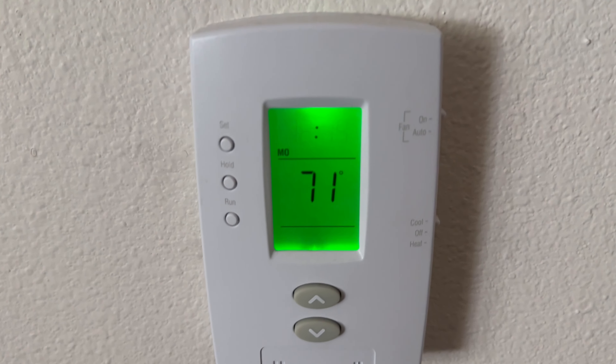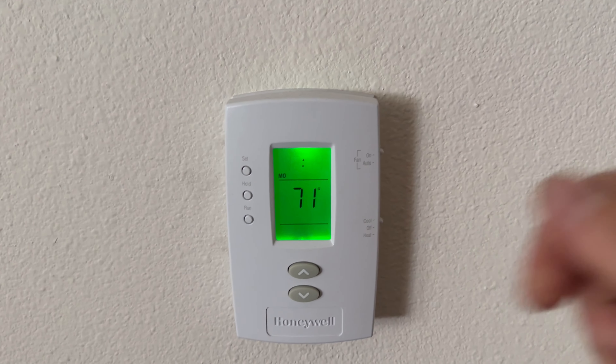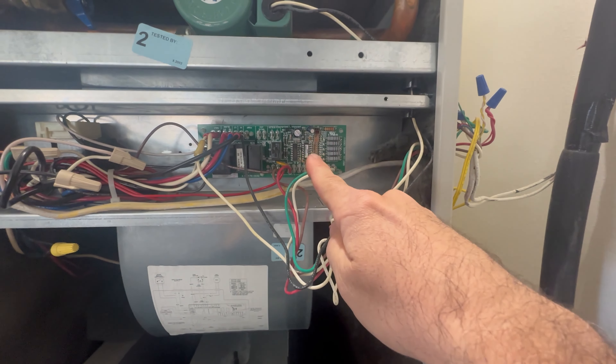Got a call that the furnace is not working. Upon inspection it appears that nothing is running at all — the fan will not turn on. I got this cover off. I do hear humming, so that'll rule out the transformer.